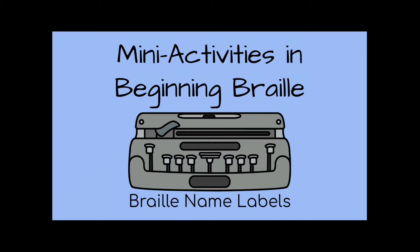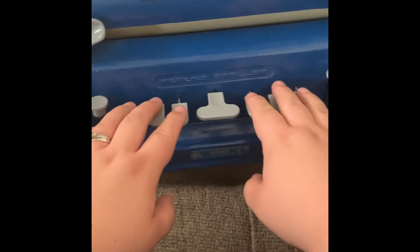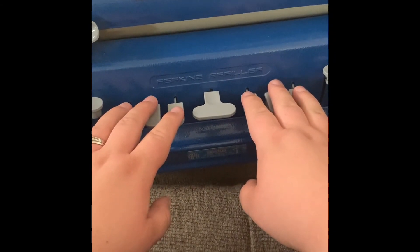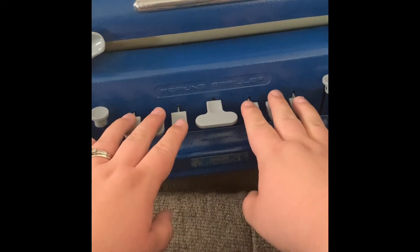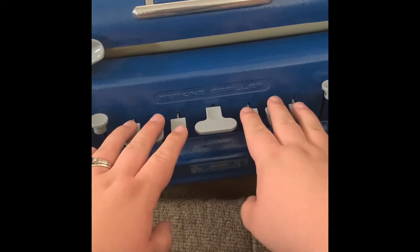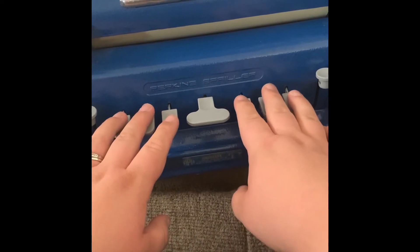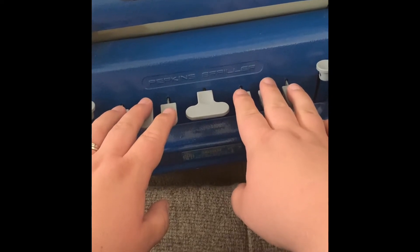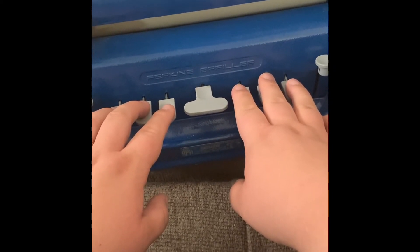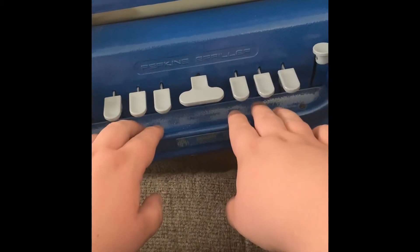Braille name labels. I have you precariously dangling from my necklace to try and have two hands free to show you what we're going to do today. Today we are going to braille first name labels for your student, child, or yourself depending on who is watching this video.